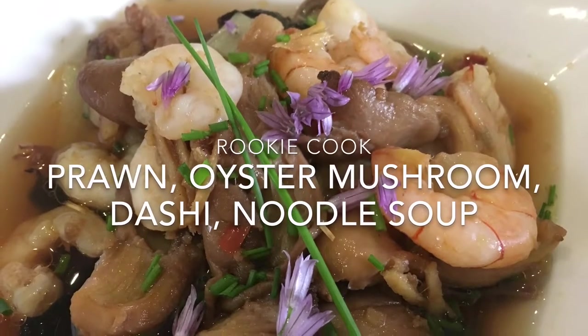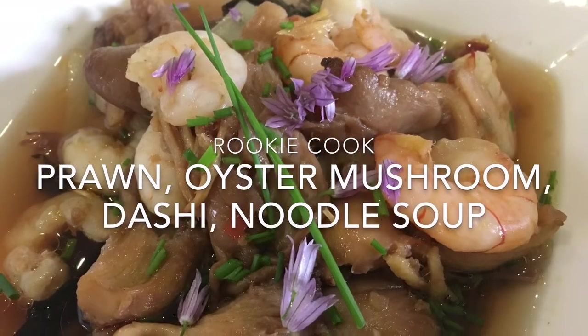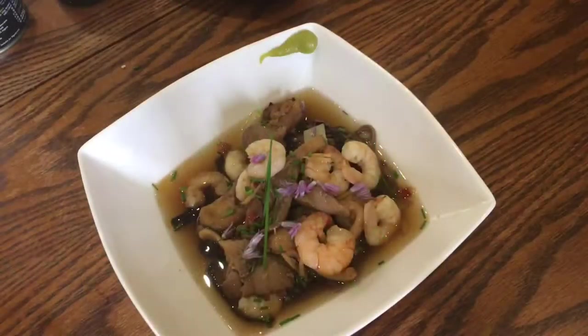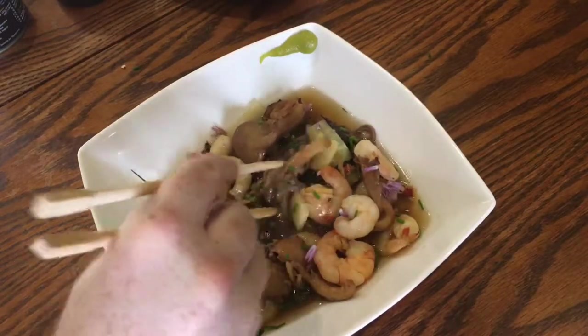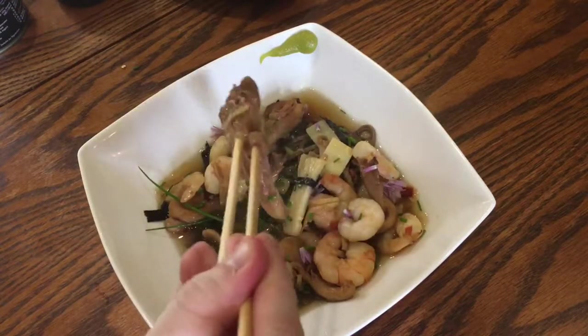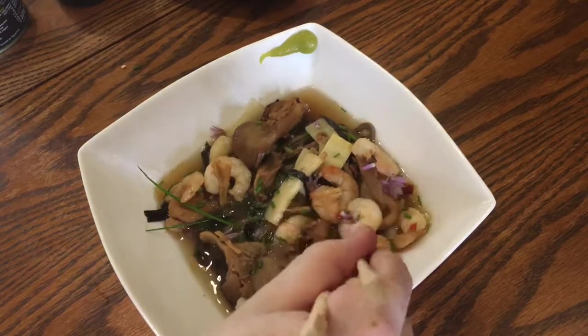Hi guys, recently I made this delicious prawn oyster mushroom dashi noodle soup and it was so flavoursome but light and healthy too. I started off with a big batch of my dashi broth which can be used in loads of Japanese soups or sauces.